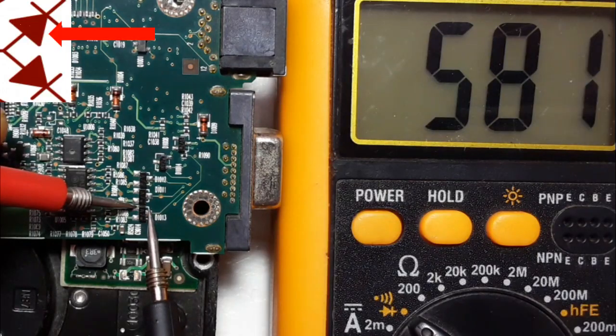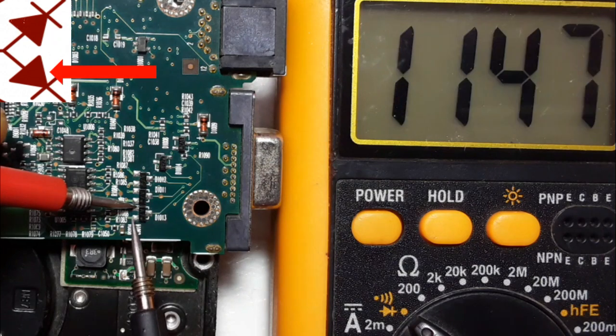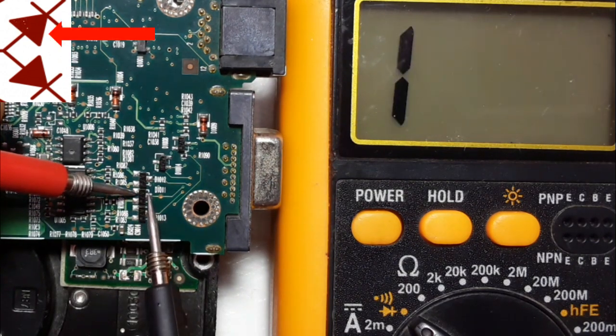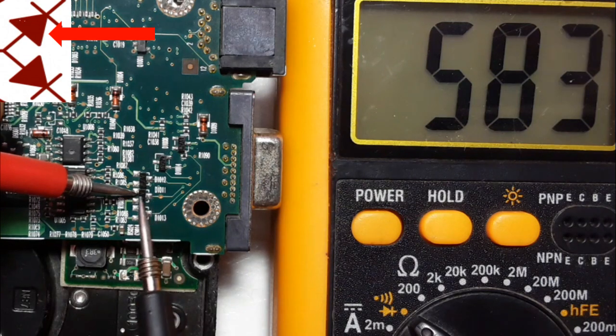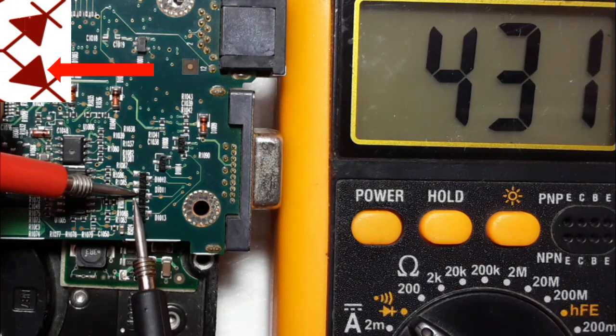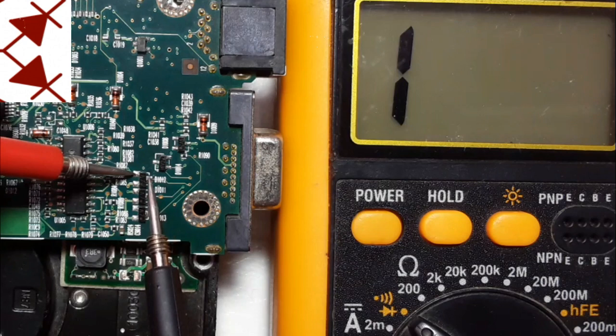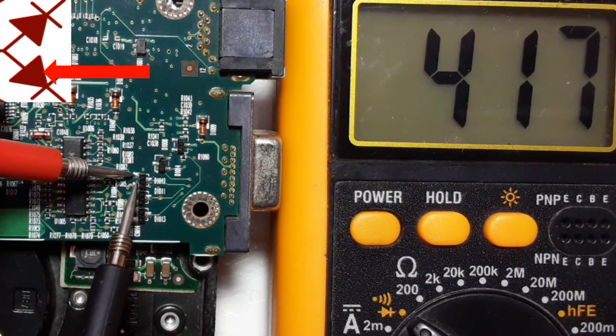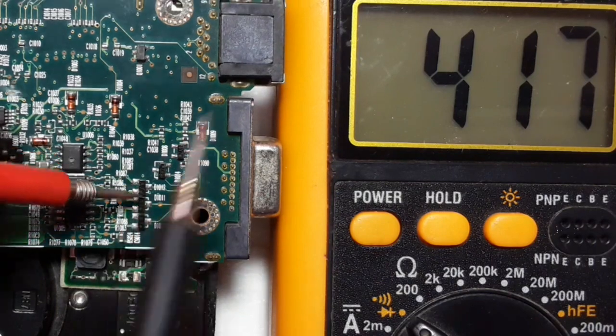This is the first diode, 580 voltage. This is the second diode. Let's check the signal. Here we have the first diode. Here we have the second diode. First diode. Second diode. So these three diodes are serviceable.